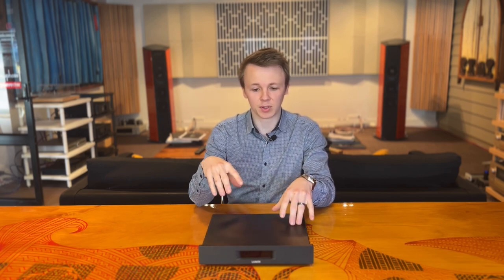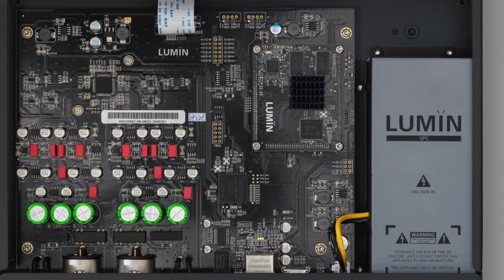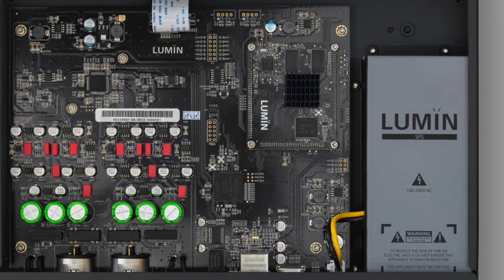The biggest change going from the D2 to the D3 is probably the DAC. They're now using the new Sabre ES9028 Pro DAC, which coupled with a brand new processor results in quite a significant improvement in sound quality from my testing. They have also changed a little bit about the construction of the unit.